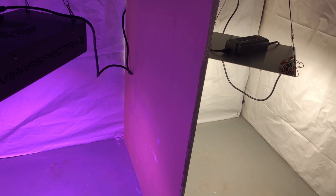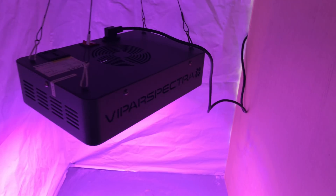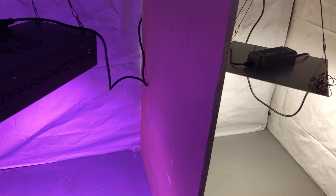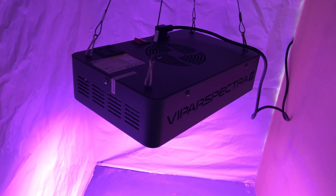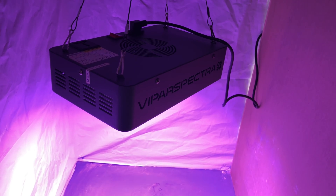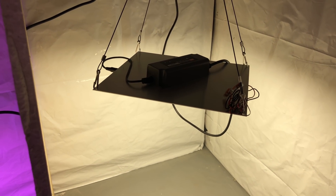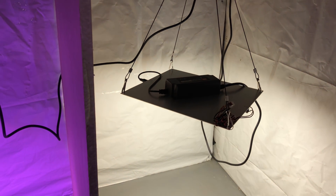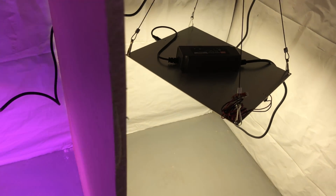I'm trying to decide the best way to compare these two. If I drop the HLG 65 closer to the plants I'm not sure if that's fair — but then again this other light is getting twice the power, so that's not fair either. If I drop the Viper it's going to be way too much light, so it would make sense to keep it higher and drop the HLG to a reasonable level. But I don't know — should I try to equalize PPFD? I'm mulling that over.